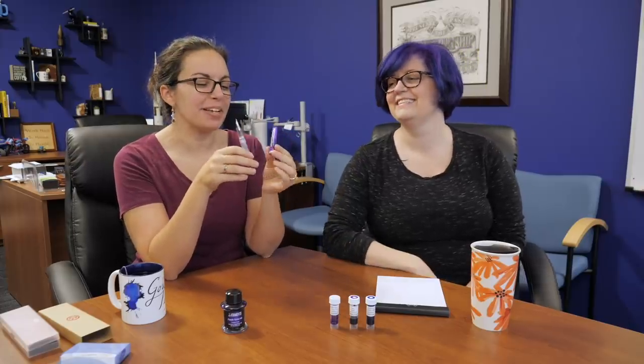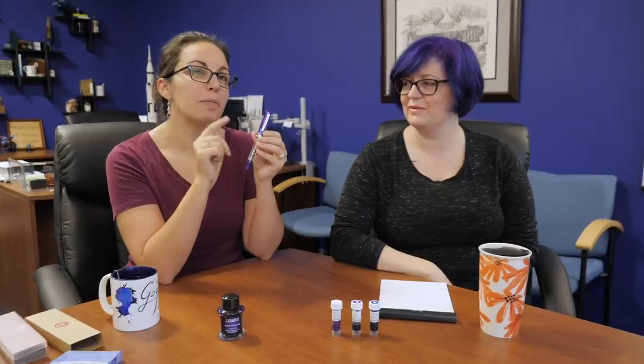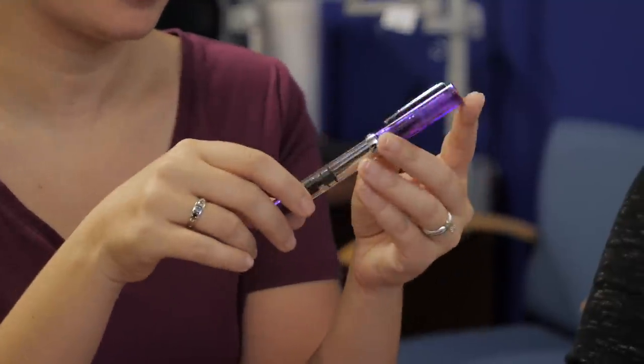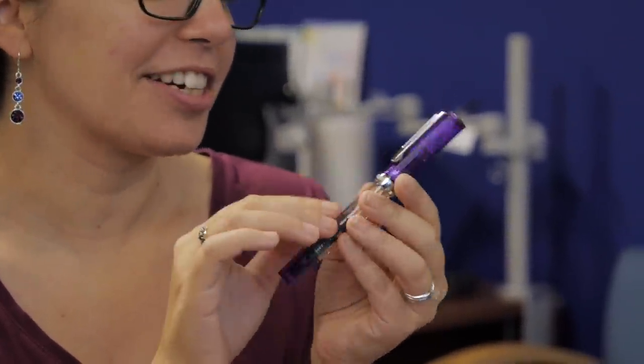Today we are talking about the TWSBI Eco Transparent Purple, which is launching at 1 PM Eastern time today at Goulet Pens. Today is like the national launch day for this thing — it has been very anticipated for a very long time.